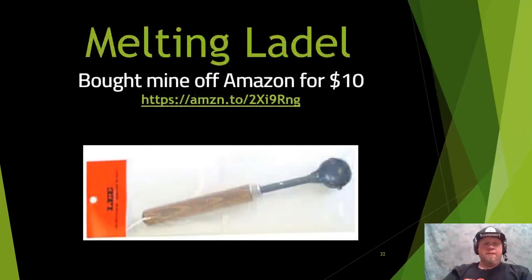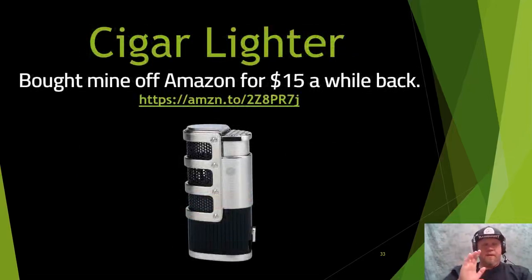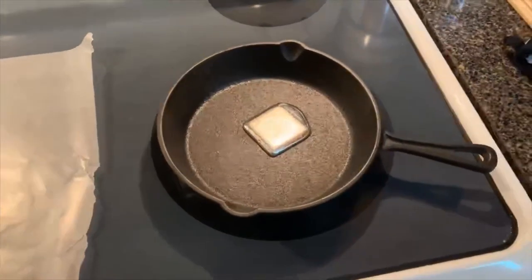You'll need a melting ladle — about $10 off Amazon, designed for casting lead ammunition. It fits a perfect ingot inside and you can hold a lighter underneath to melt it. For a lighter, I suggest a torch or cigar lighter — it puts out more heat than a standard lighter. You could use a tea candle or Bic lighter with Fields Metal; it just takes longer. I use a cigar lighter I bought for $15 off Amazon years ago — it works perfectly for this too.